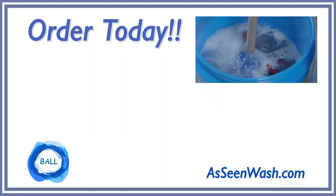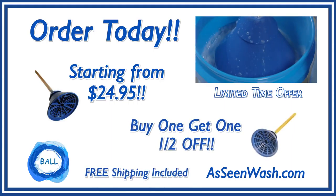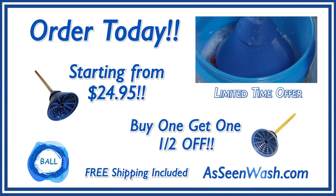The Ball Clothes Washer starts at $24.95, but for a limited time only, buy one and get the second one for half price. Get yours today at AsSeenWash.com.